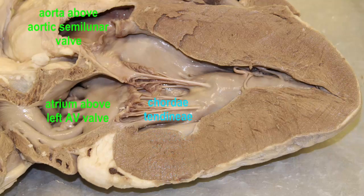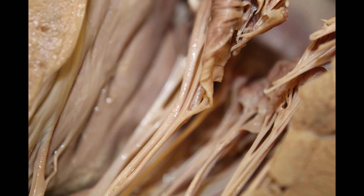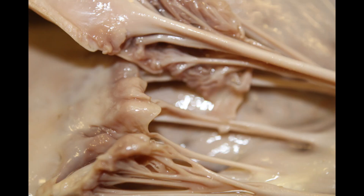Chordae tendineae, also sometimes pronounced chordae tendiniae or chordae tendinae, are the rope-like or strap-like structures which attach atrioventricular valves to muscles in the ventricles known as papillary muscles.